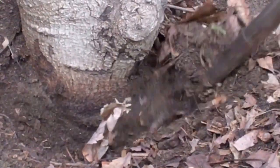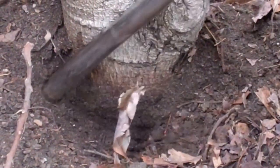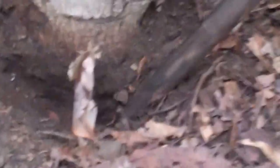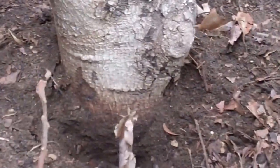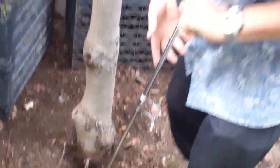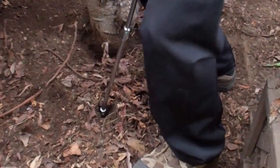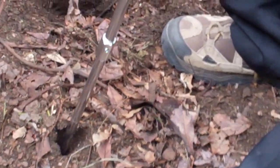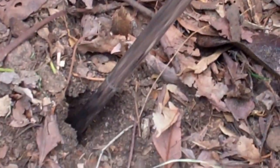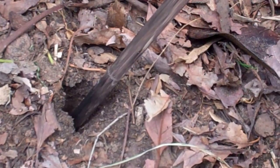We have a root flare, a basal flare that comes down from the base of the trunk. We need to have that basal flare exposed. You can have leaves on top of it, but not compost. Otherwise we have something called crown rot and they die — it'll rot right at the base. So leaves are fine, but keep compost three to four inches away from the trunk.